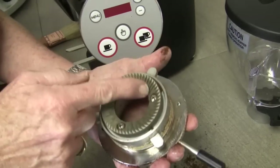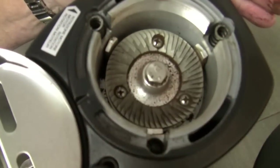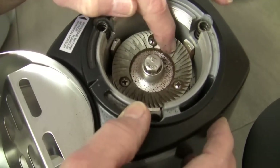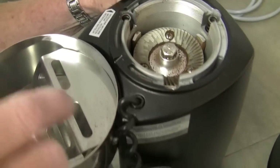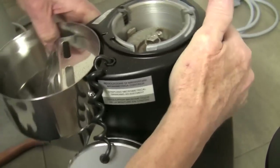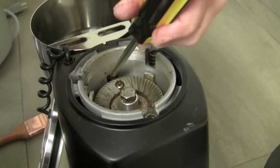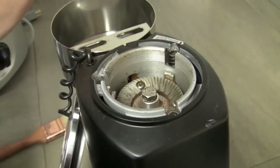So if I do need to replace these, it's pretty easy — three screws, just take them off, same thing here. These are the paddles that, after the ground coffee comes out from between the two burrs, shoot the ground coffee down into the chute, which is right down in there. So this would be a good time to get after that chute to clean out any old coffee in there.